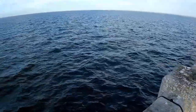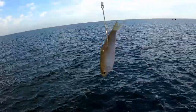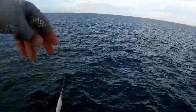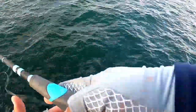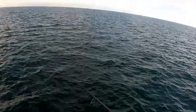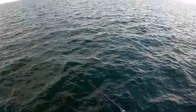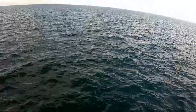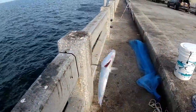Alright, let's try it again. Check it out — two split shots, I'm using 50-pound mono for my leader and a long shank hook. Got hit! He took it — and another one!